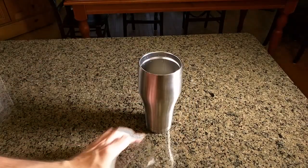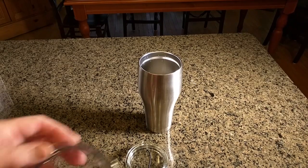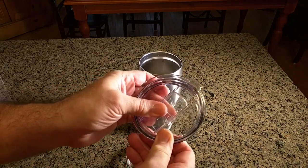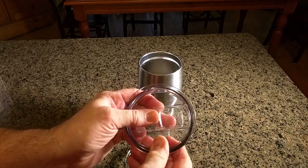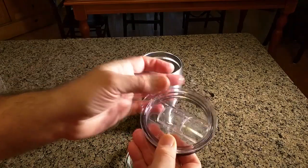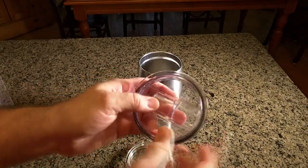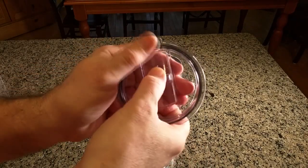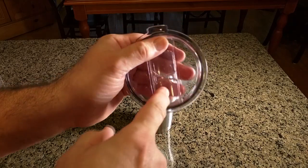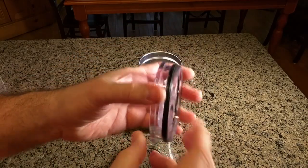I like this type of opening because the common alternative out there has a sliding piece of plastic. As you use those they crack and start to wear, and then you go to take a drink and it drops right back down in your mouth — they don't keep liquid out. I'll demonstrate that.